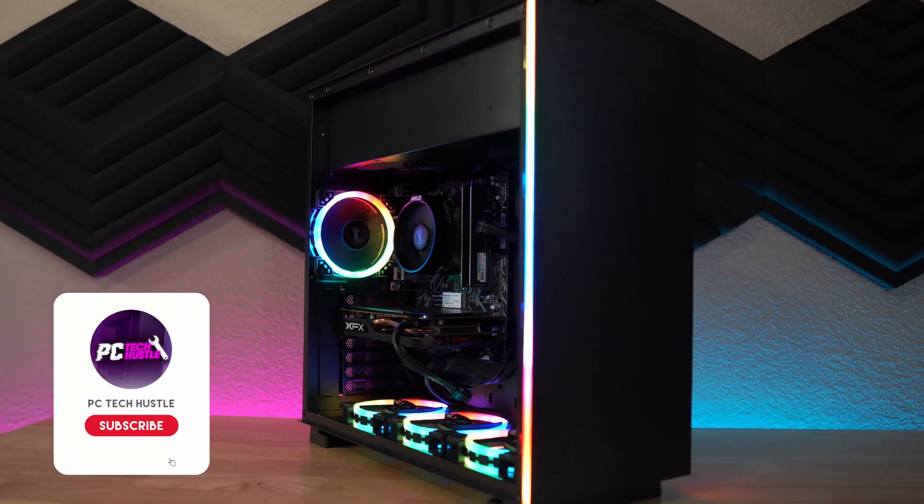Let's not waste any time here talking about the parts that make up this build, because we do have benchmarks at the end of the video that you definitely want to check out, because this is quite a gamer.